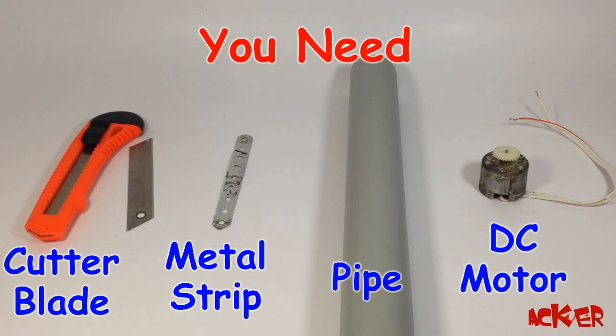Hello, welcome to Engine Life Hacker. Today we are going to make a garden cutter with the help of a small DC motor. For making this, you need a cutter blade, metal strip, pipe, and a DC motor.